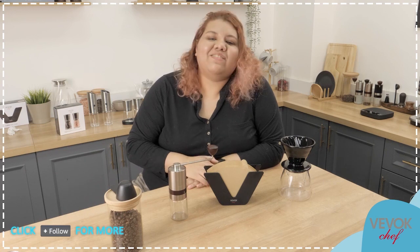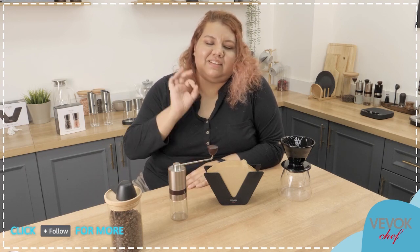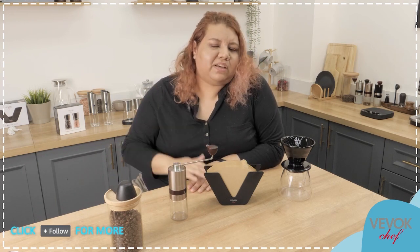Hello everybody! Welcome to another episode of It's Coffee at Club with Vivocchef. How are you today? I hope you're having a great time. We are having here the best time ever. I know it's a little bit late today, but it doesn't matter. Always is a good time for Vivocchef and for coffee, of course.